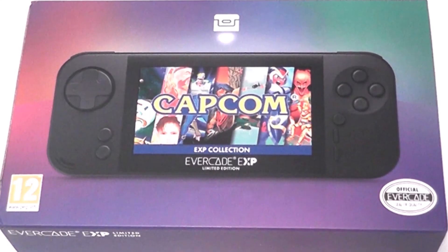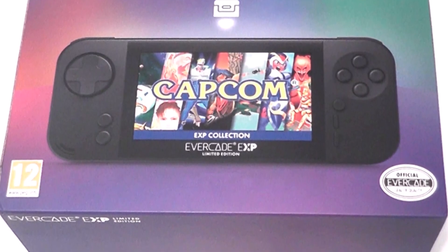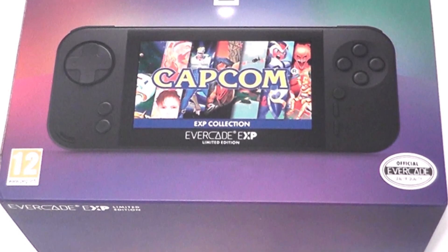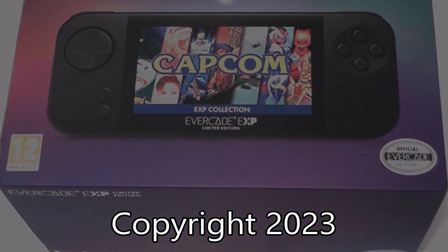Overall, I'm happy that I finally received my package and with the extras, but I do wish that there was a protective film over the screen on the system itself. So there you go, that's me opening my Evercade EXP Limited Edition. Let me know what you think in the comments below, and I will see you next time.